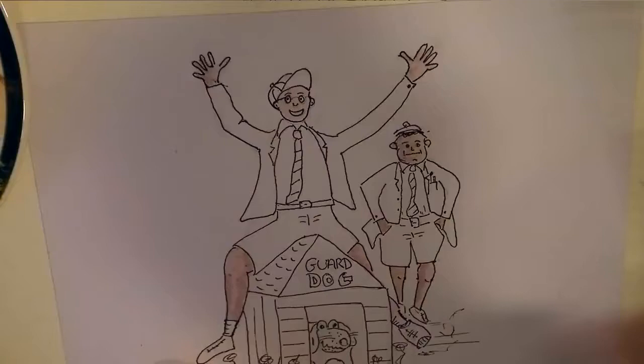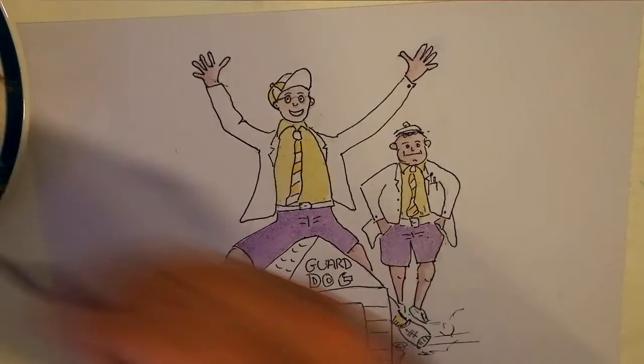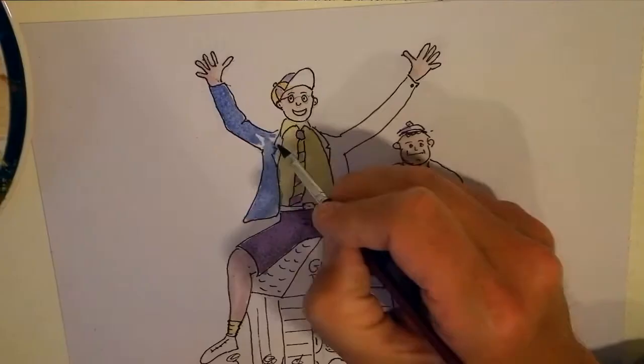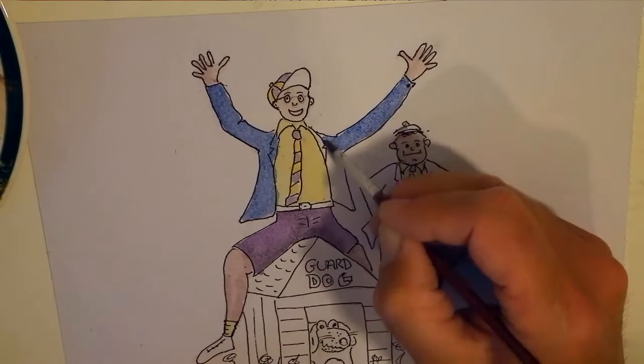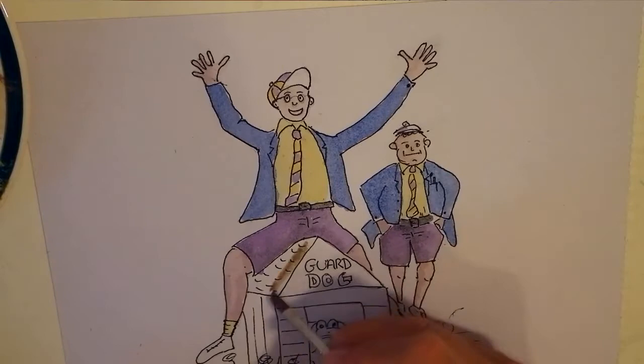I start by doing the lighter colours first, which is the pinks of the skin tone, and then the school uniform. The school uniform, as you can see, is yellow shirts with these sort of purple trousers. And the tie, which is a combination of the two, and a bit of shading. And then they wear these typical old-fashioned — they're orphans — and of course they go to school at the orphanage, Snod Hill. So they wear these blue blazers and some belts, oversized belts really.